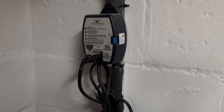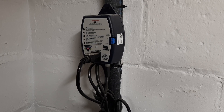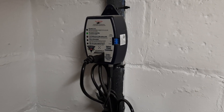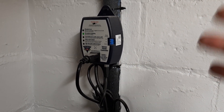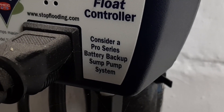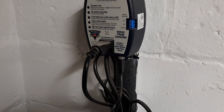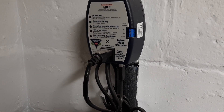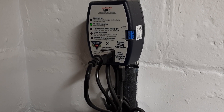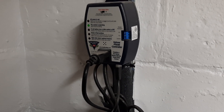Hey guys, EST here with a very important video. I just turned my non-battery backup sump pump into a battery backup one without having to buy another one. And I wanted to point out something very ironic - even they themselves agree that I bought the wrong one, and by I, I mean the previous owners of the house. What does it say on the bottom there? 'Consider a Pro Series battery backup sump pump system.' Nowhere on here can you hook up a battery backup. So what I assume they mean is: you bought the wrong one, we're ashamed of selling this, your basement's gonna flood if the power goes out. And they are 100% correct, so I did it myself.